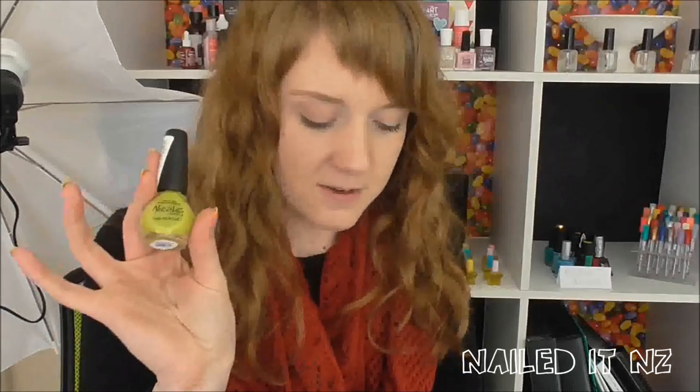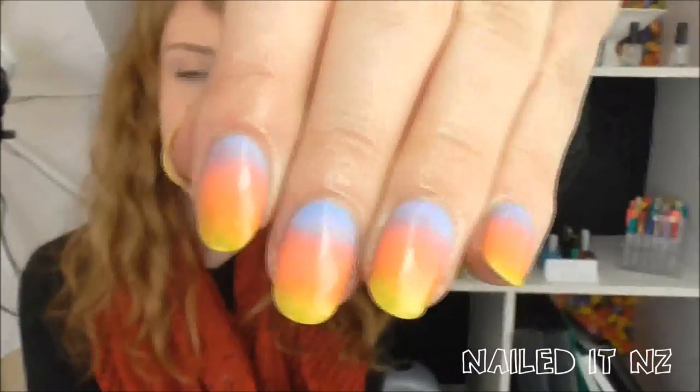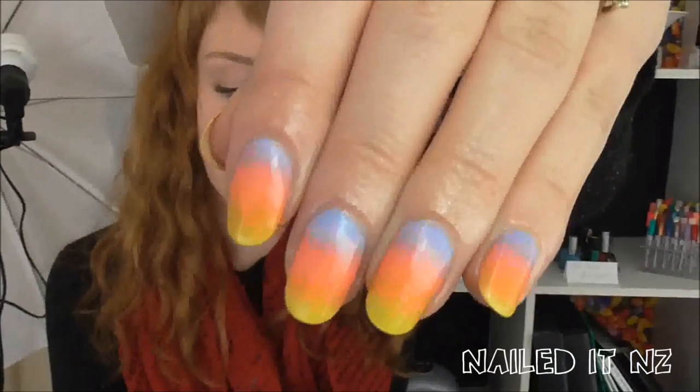I wasn't sure how it was going to work out with the colours I chose but I absolutely love how it did turn out and they blended together so nicely. I used Nicole by RPI Daffy Dill, Bikini So Tendi by Essie, and Petal to the Metal by China Glaze. As you can see they kind of blended together to make the green more of a yellow and I think it looks really cool that way. Hope you like this video — if you do please give me a thumbs up and subscribe to my channel.